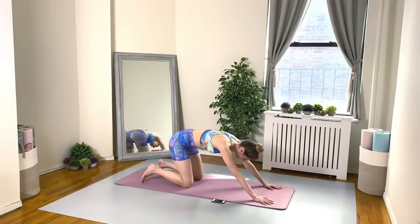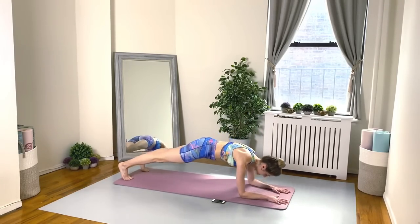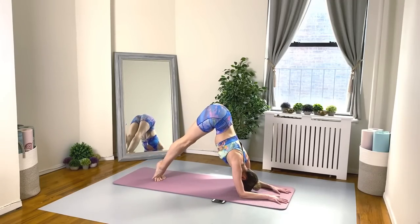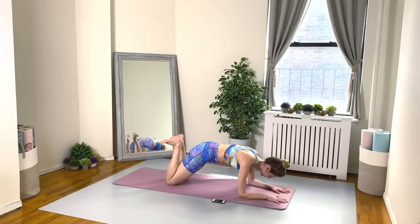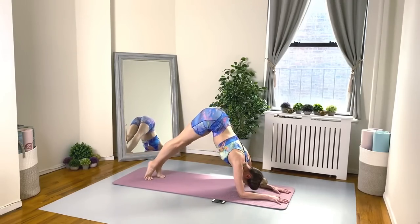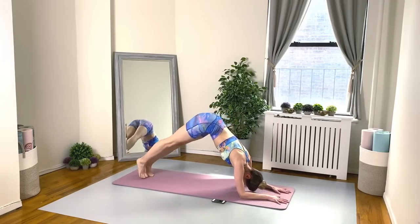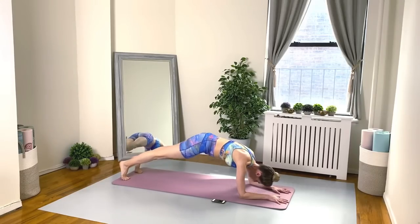Into your forearm plank — here's your double ham curl. Knees down, bring your heels to your bottom, tuck the toes, lift, and here's your tiptoe to your pike. Take a moment in your pike, enjoy that, and tiptoe down. Almost there — and then we have our last one.